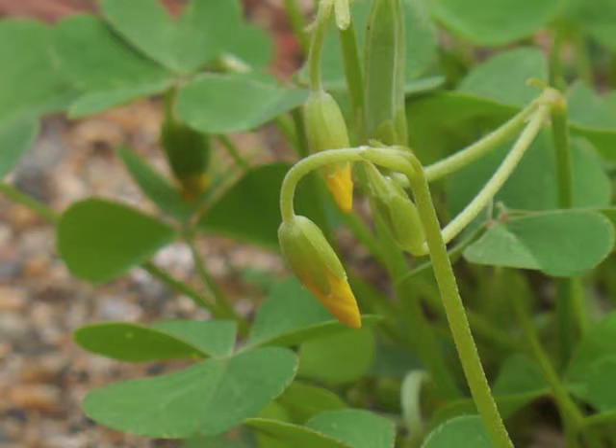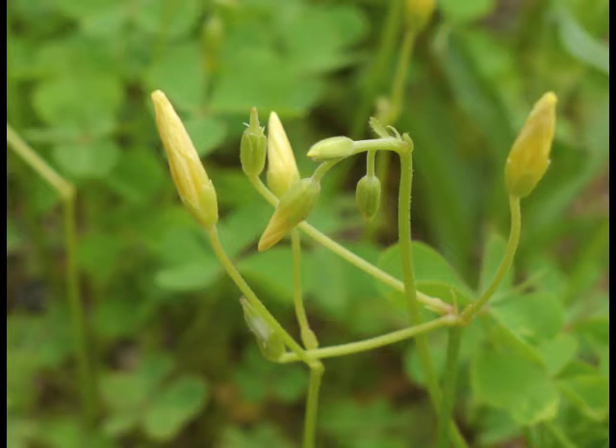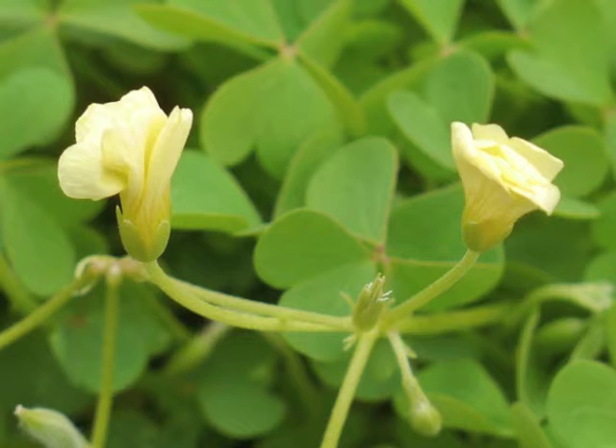The flower buds can be found at the top of a peduncle — a flower stalk. When ready, the sepals separate and the yellow petals hang down from the sepals. The flower stalk then turns the opening flower to face upward. We can see several phases of flower bud development in this image: a bud hanging down, petals peeking out, a bud turning up, and petals fully extended above the sepals. Now the petals begin to unfurl.